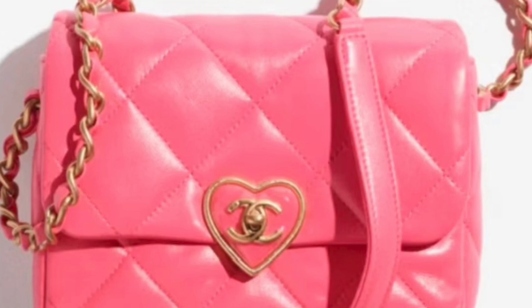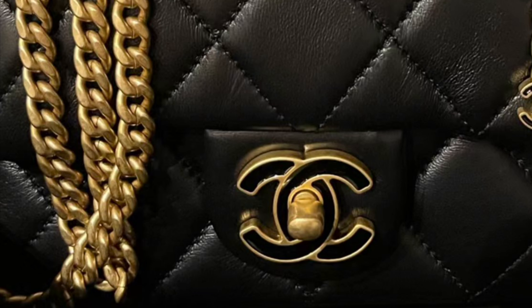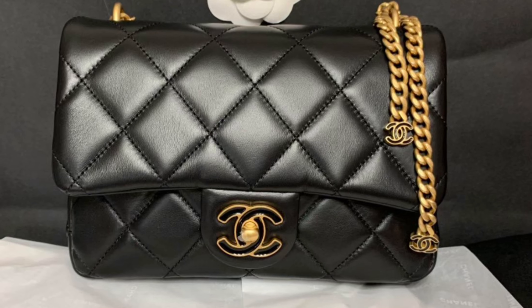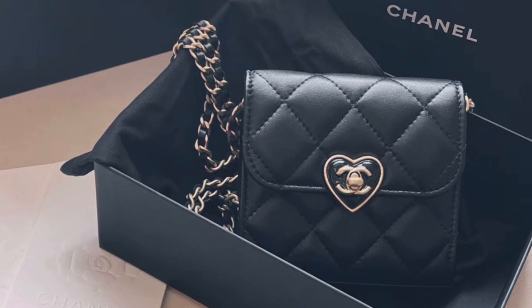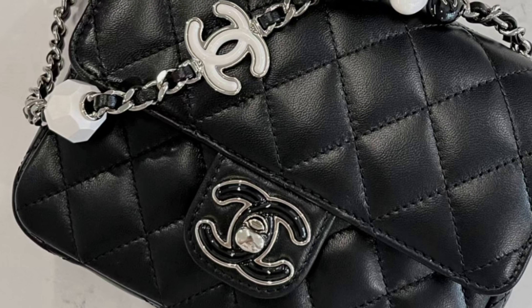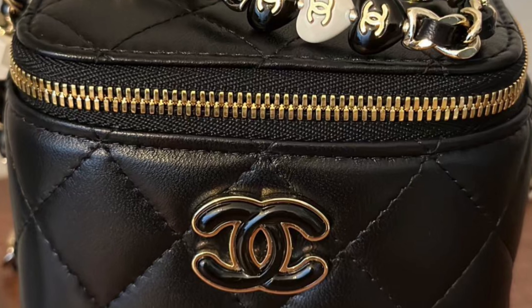The second type of bag I would like to avoid is any Chanel bag with an enamel turn lock instead of an all-metal turn lock — the opposite of the first point. Yes, they are beautiful, but in my personal opinion I feel it looks a little bit cheap. I try to avoid this type of bag. I've also noticed that in recent years Chanel has come out with a lot of bags with this type of turn lock instead of the all-metal lock — I don't know why, maybe to save costs.